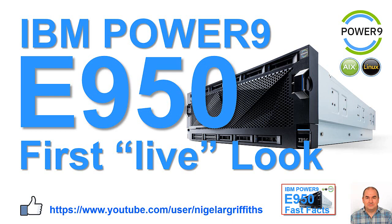That's it for this time. Thank you for watching our E950 video. Give us a thumbs up if you liked this — it encourages us to carry on. If you want other videos in my series, look for youtube.com/user/NigelARGriffiths. Don't forget there are the Fast Facts video if you want to know some of the facts and features of this lovely machine. We'll see you next time.